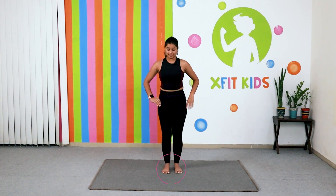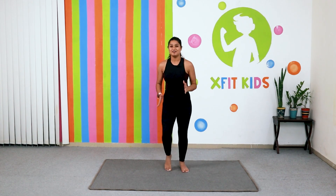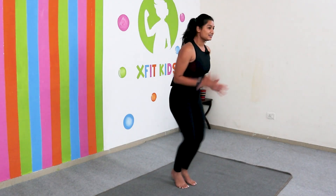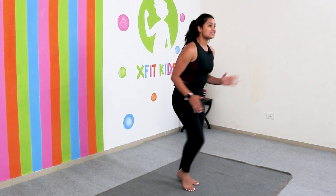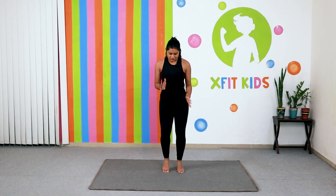Now bring your legs together and let's start jogging to pump up our energy. Let's do this for ten counts — faster, come on — ten, nine, eight, seven, six, five, four, three, two and one. Relax.